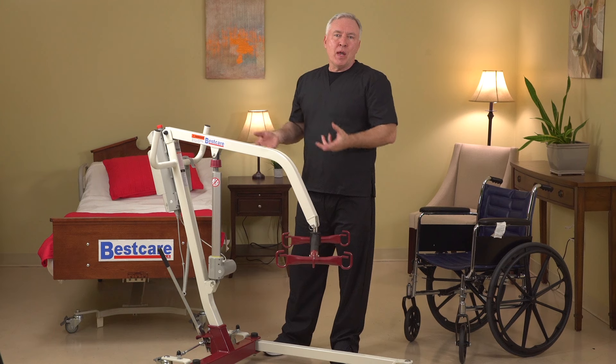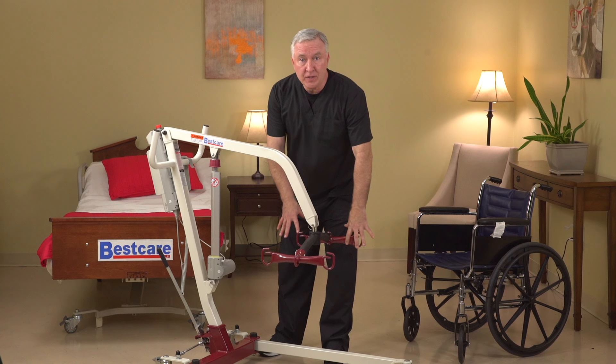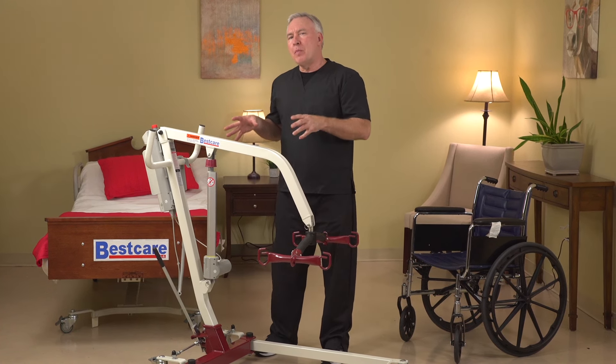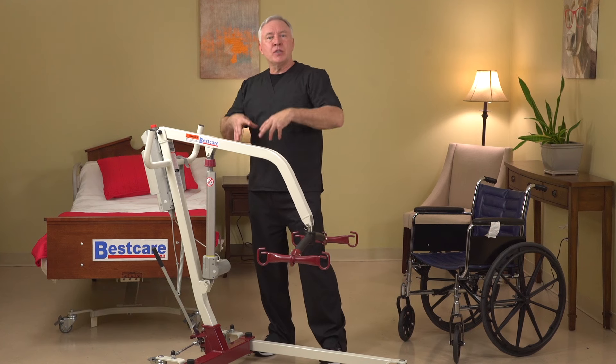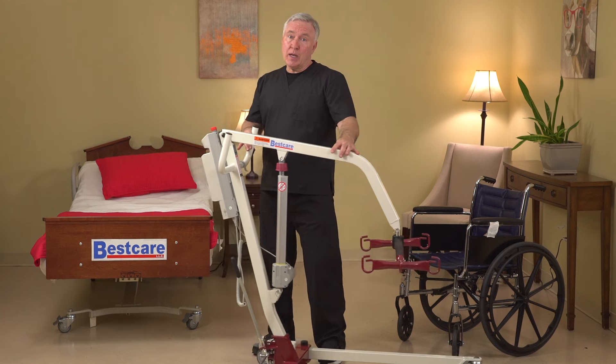Now what I mean by brand new — the colors red and white are different. We've changed our spreader bar to a fixed six-point spreader bar, but this product resembles our PL500HE, which was in our line for a number of years before these new products were introduced. So you're going to see a lot of similarities between the PL500HE and the PL228 and 182.